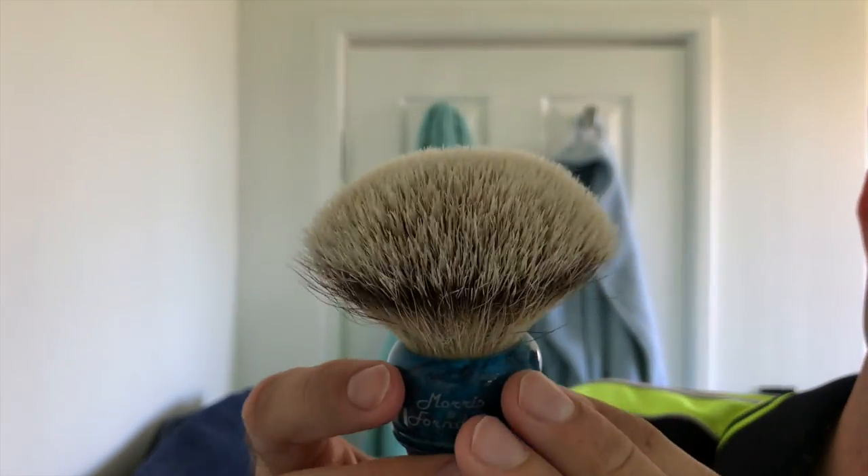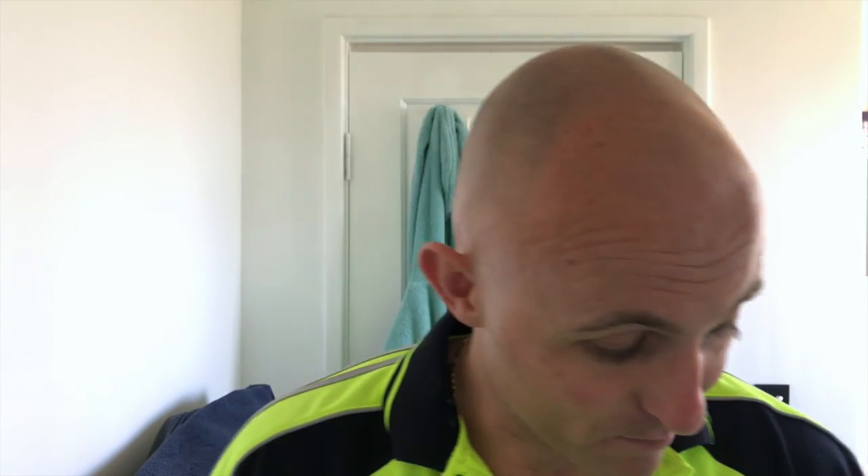I lost probably 6 hairs during that shave — 2 in the bowl, probably about 8 or 9 hairs actually. As I was rinsing it out in the sink there were just hairs falling out left, right and centre. Unfortunately it's not the best brush for that.